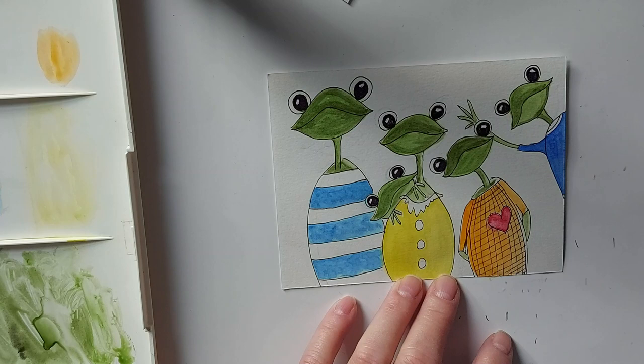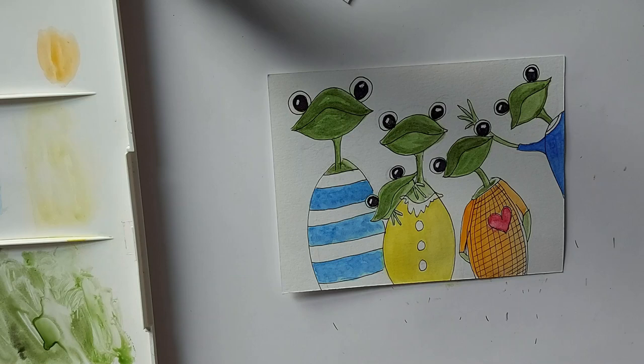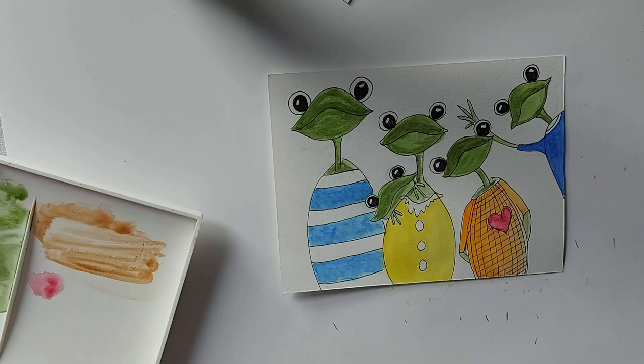I'm not crazy about that color — I think I'll come in with something else. Let's add a bit of a light red, more like a brown than a red.